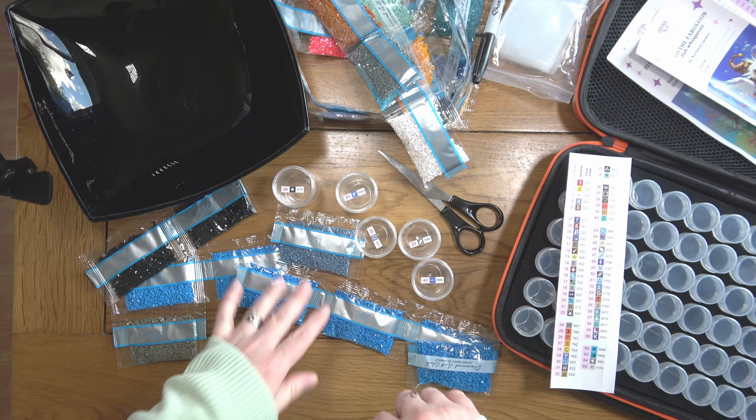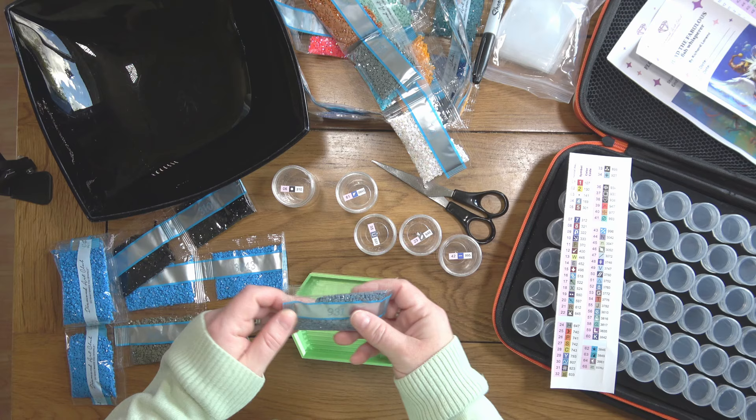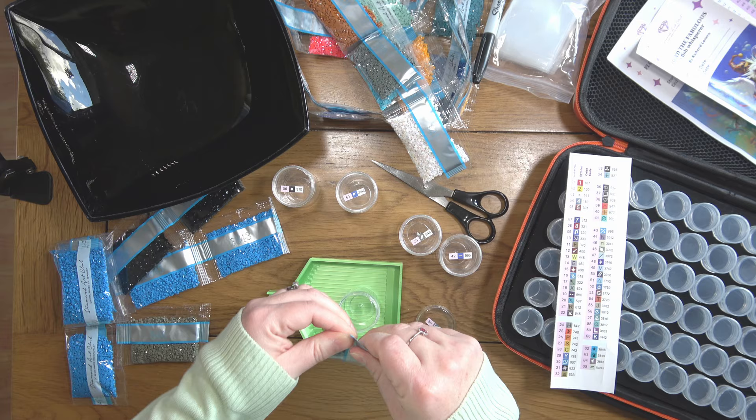I haven't got a tray to kit up over — I don't know about you, but I am very messy when kitting up and I find if I don't do it over a tray I lose so many drills, because as you'll see, I'll lose loads anyway. So off we go.